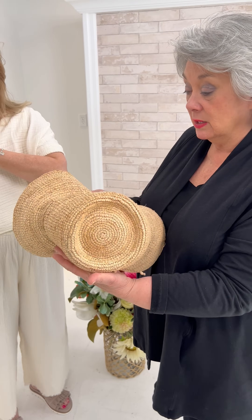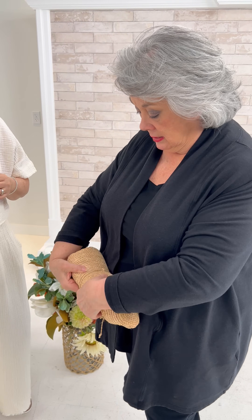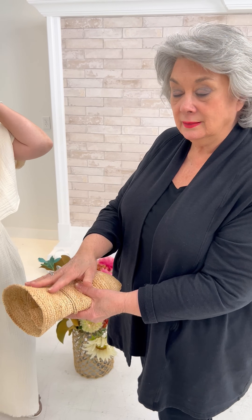It's packable. It packs like this, and then you can just roll it and put it in your suitcase like that.